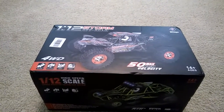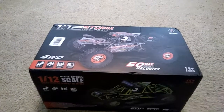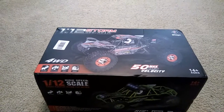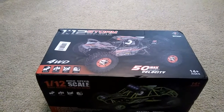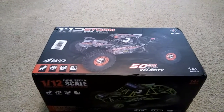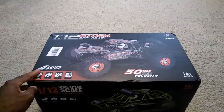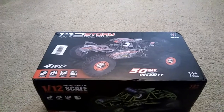I'll leave a link in the description if you guys want to purchase this. It was shipped out from one of their facilities in California, so it got here in like three or four days. It's under $100, so you really can't beat that when it comes that quick and considering the cost and what you get with this.